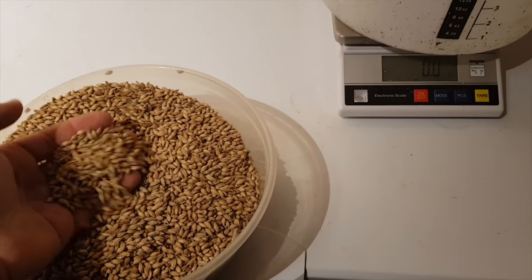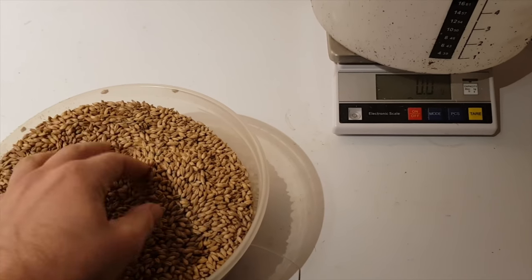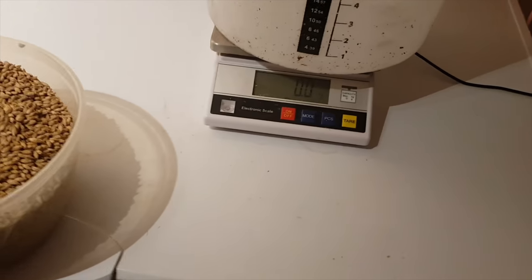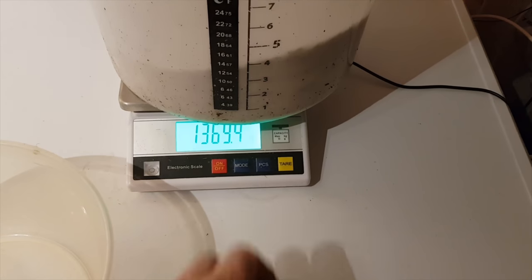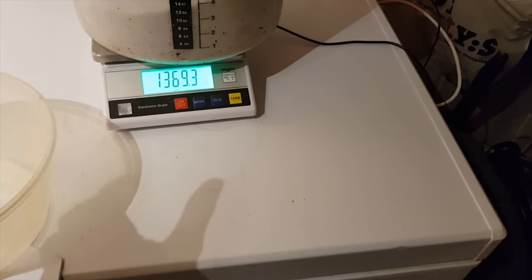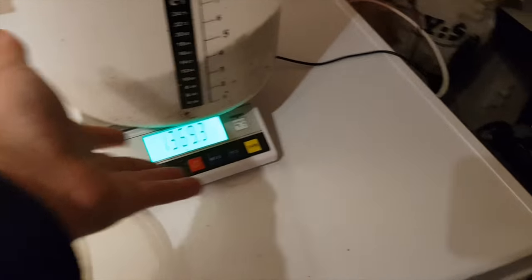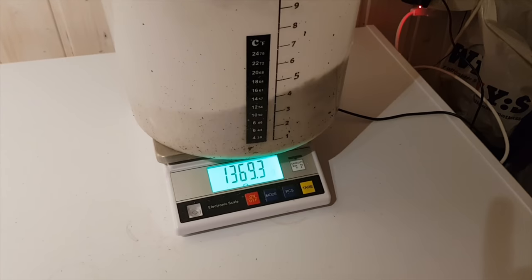Time to measure up the grains. We're only gonna use the Walder Swedish Pilsner malt in this one because it's a Swedish smash beer — single malt, single hop, so only one type of hop. I really like that scale. You have links down in the description for most of the stuff I use. If I think it's good I'll put a link down below; if I don't like it I would never link to it.